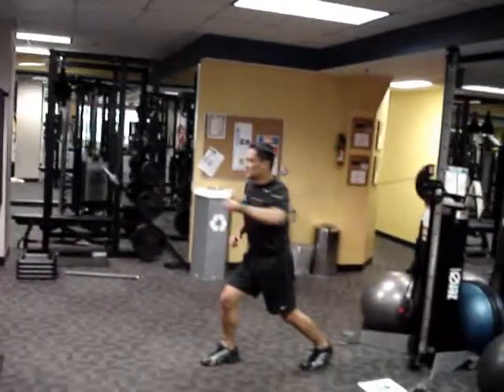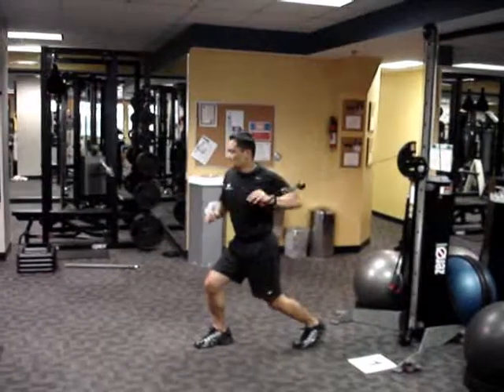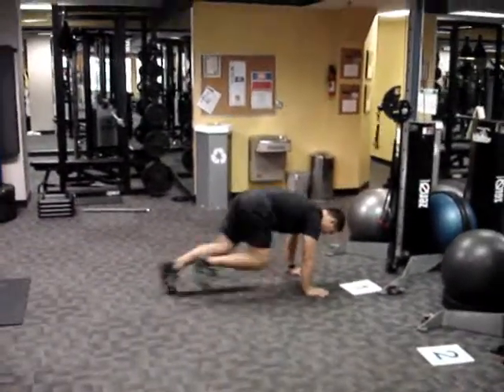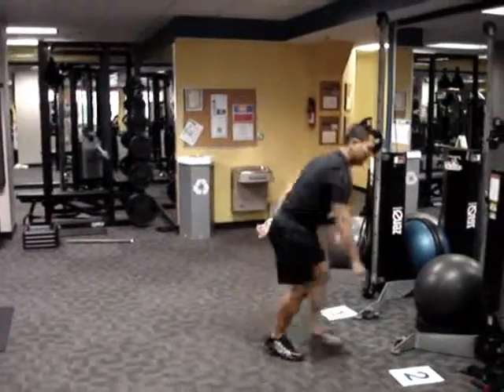Station one: single arm chest press. All stations will be 30 seconds on, followed by a 30-second cardio interval of trainer's choice — for example, mountain climber.